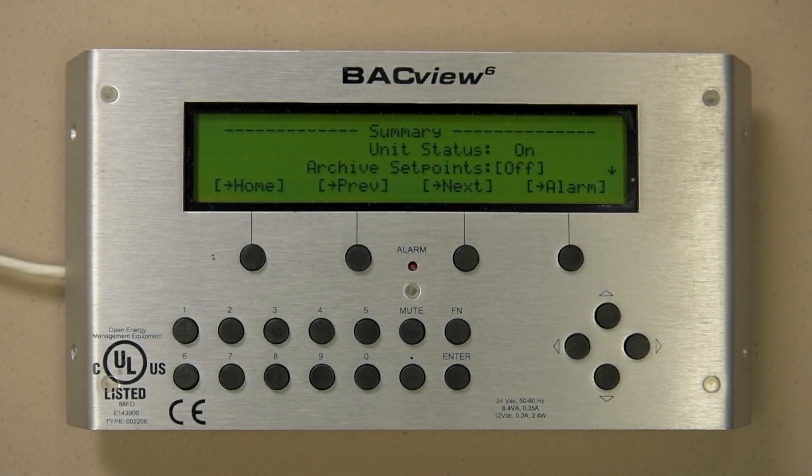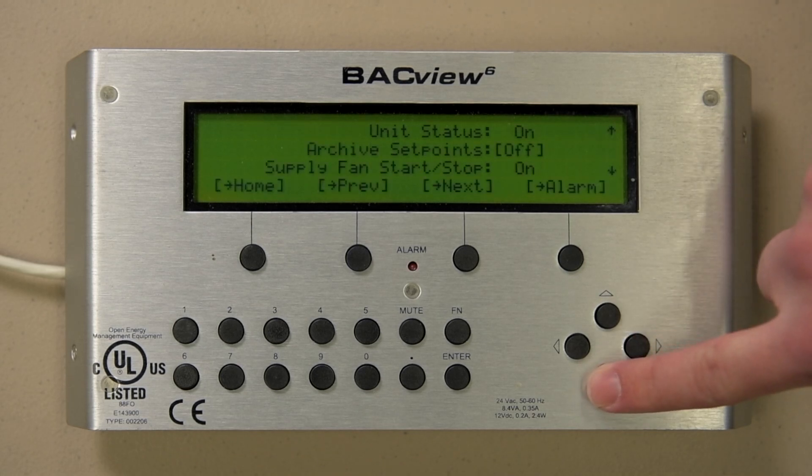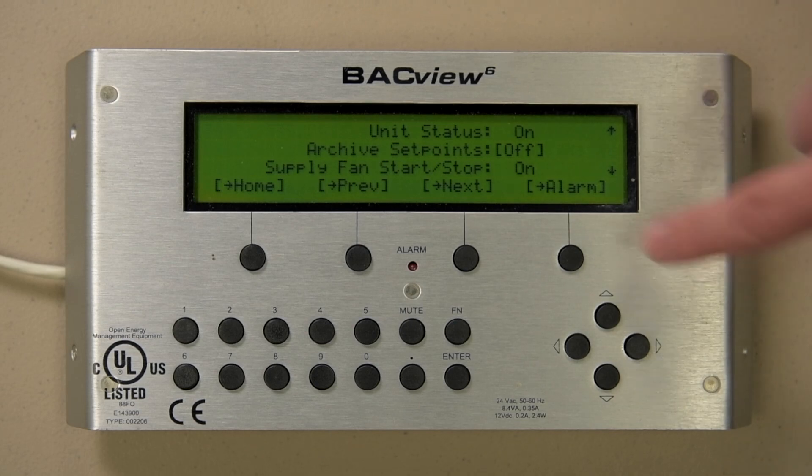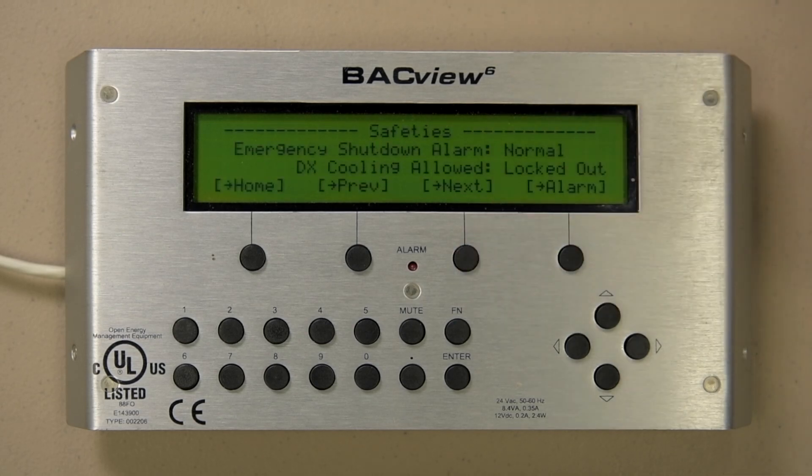There are several ways to maneuver from this page. Use the up and down arrows to get the brackets around where you want to go, or use the Next hotspot button to go through the screens in a round robin fashion.